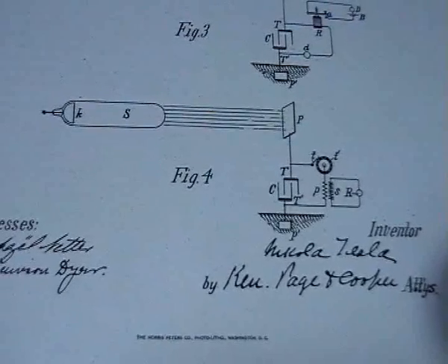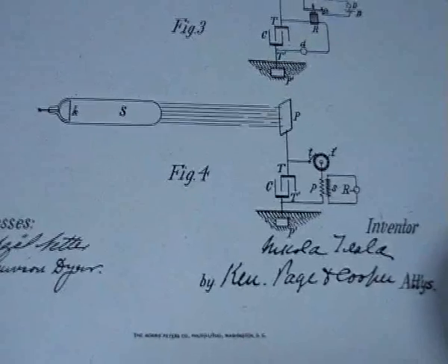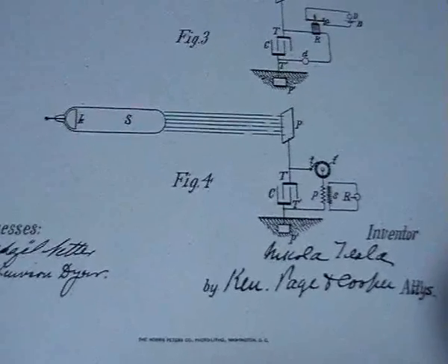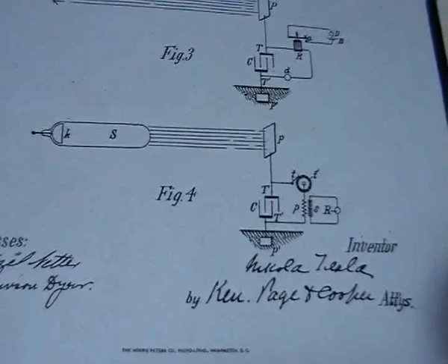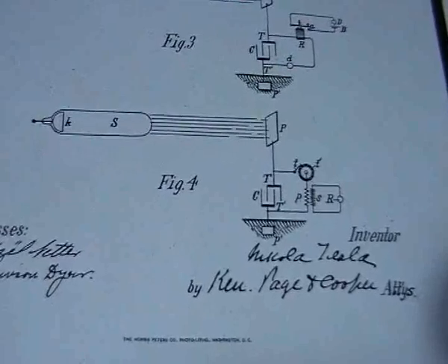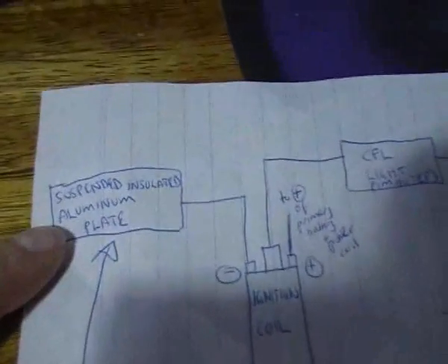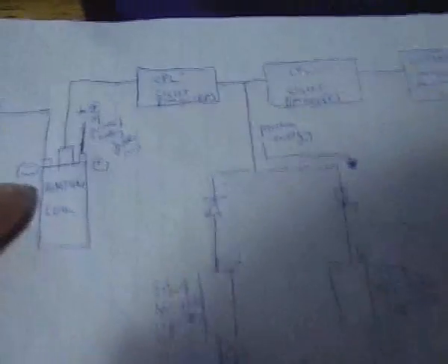It's Nat921A here again. In this video we're going to dig even deeper into what Tesla was doing with radiant energy. In my Update 3 video I demonstrated the effect of disconnecting the aluminium insulated plate from the negative of the ignition coil, which had the effect of basically killing the circuit.